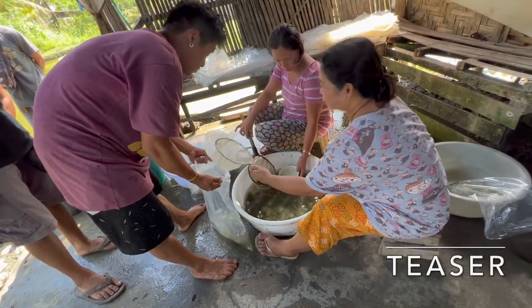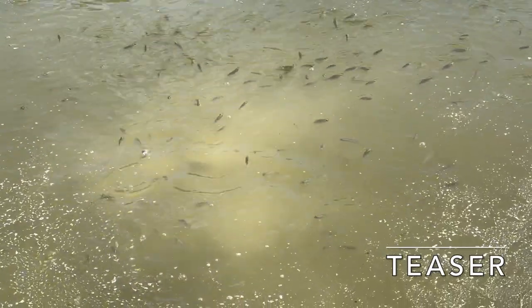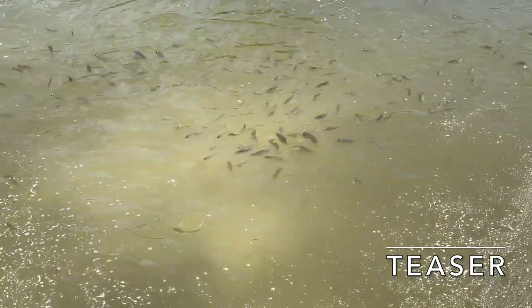This is how you count them, guys. This size is 1 peso and 60 centavos. This is 550, guys. Female is good.